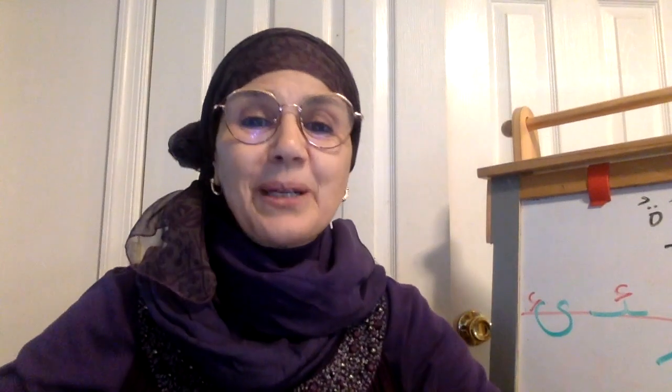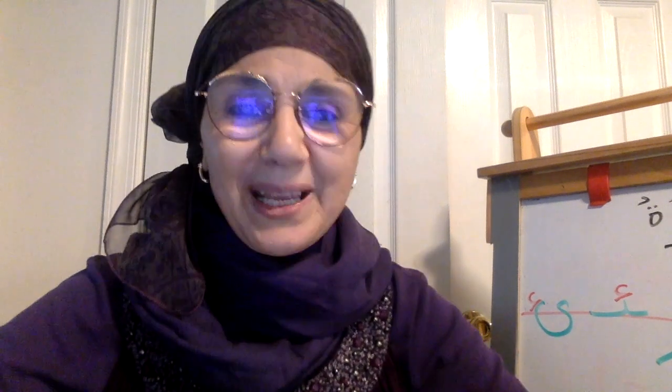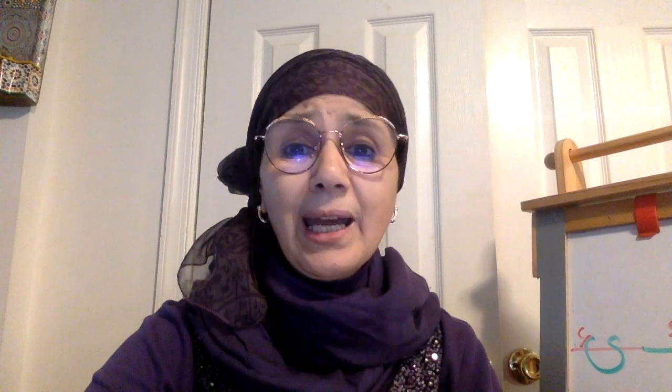If you like my video, make dua for me and my family. See you tomorrow insha'Allah. Assalamu alaykum wa rahmatullahi wa barakatuh.